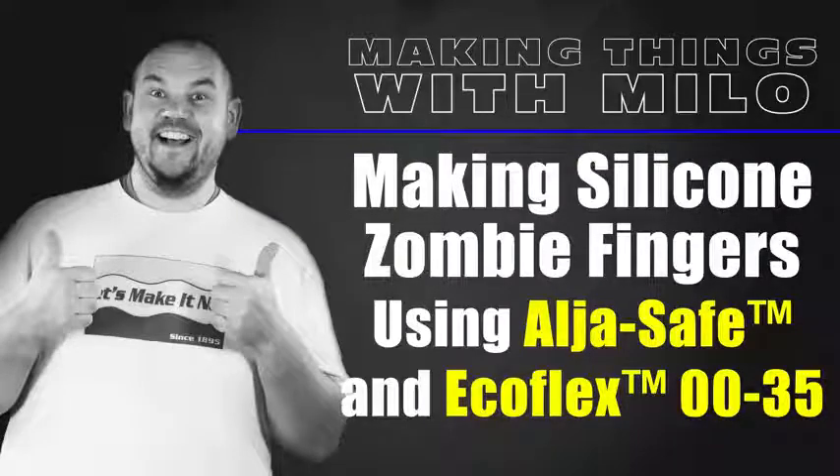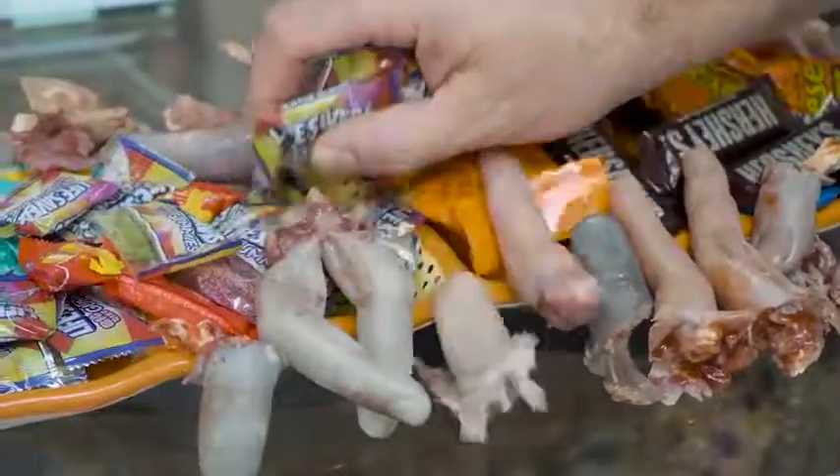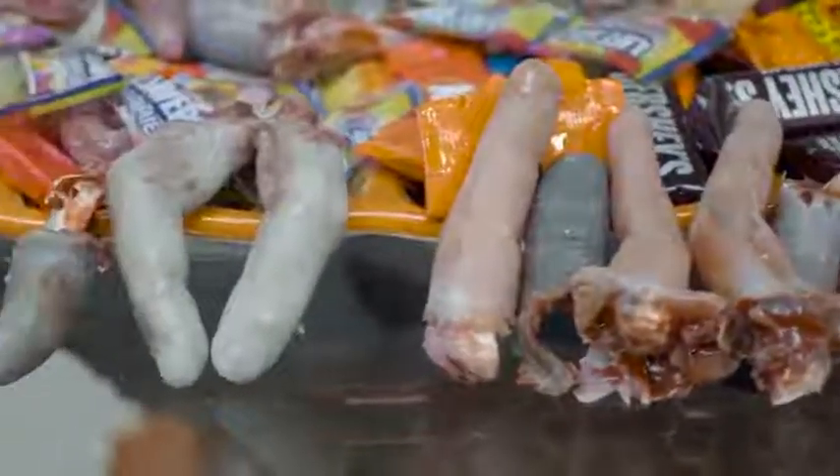Today I'm going to show you how to make some scary looking, disgusting prop fingers using some ultra safe and fast setting silicone. As you can see, these look quite amazing, very realistic, and definitely gross.